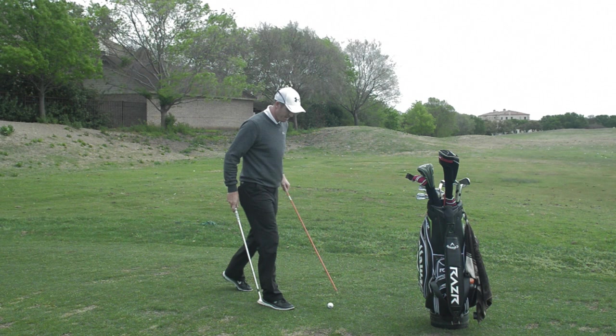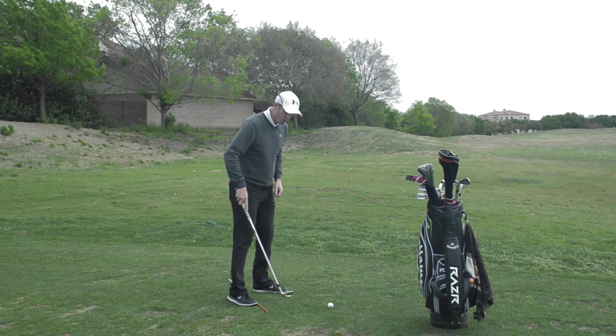A really good exercise for you is to set up and get a club, shaft, stick, or rod — something like that — and get it in between your left heel and your right toe.